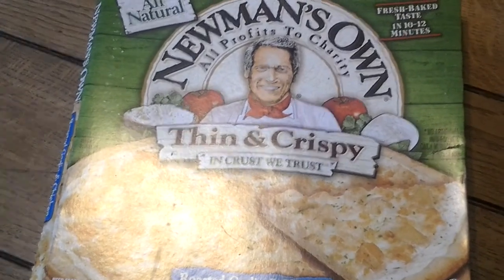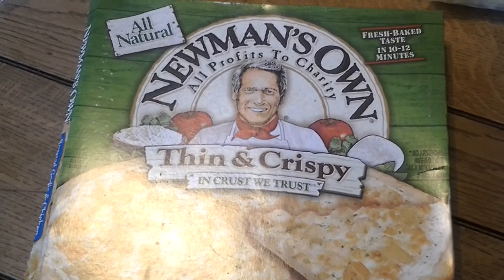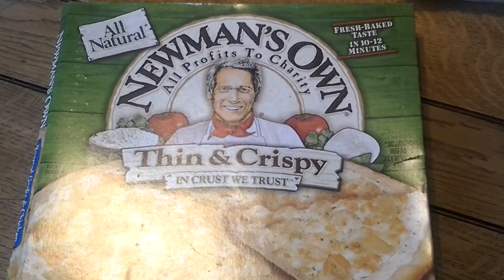So here we are again with The Baseball Life, and today I'm going to talk to you guys again about how to optimize your performance with better athletic nutrition.